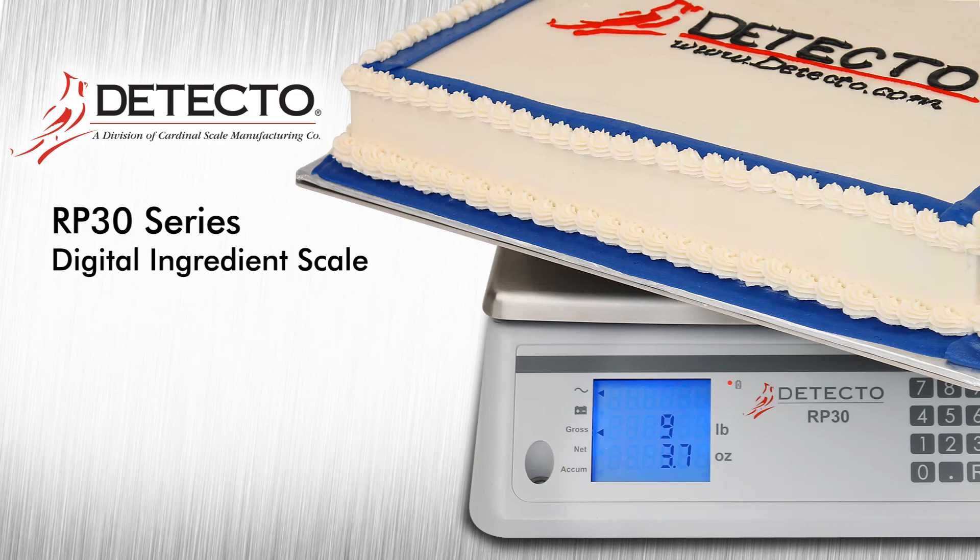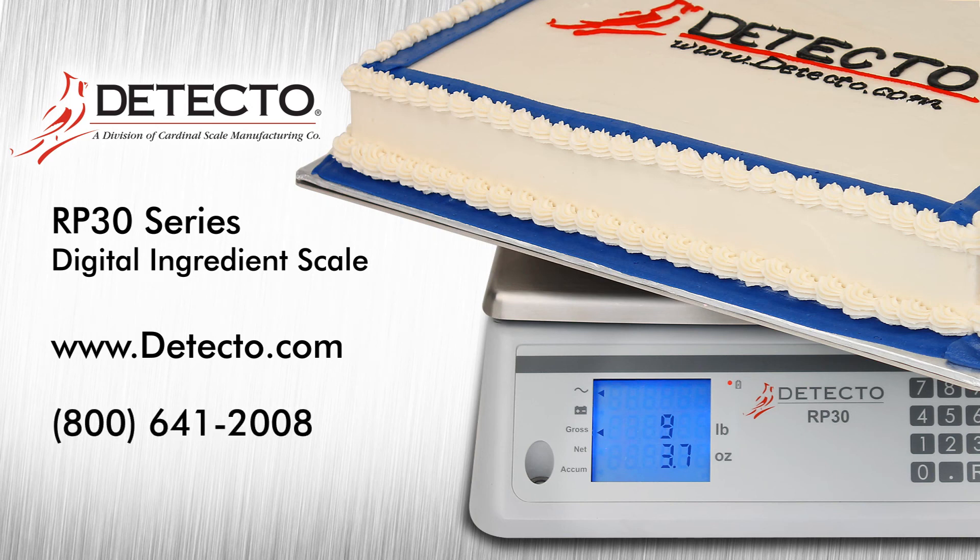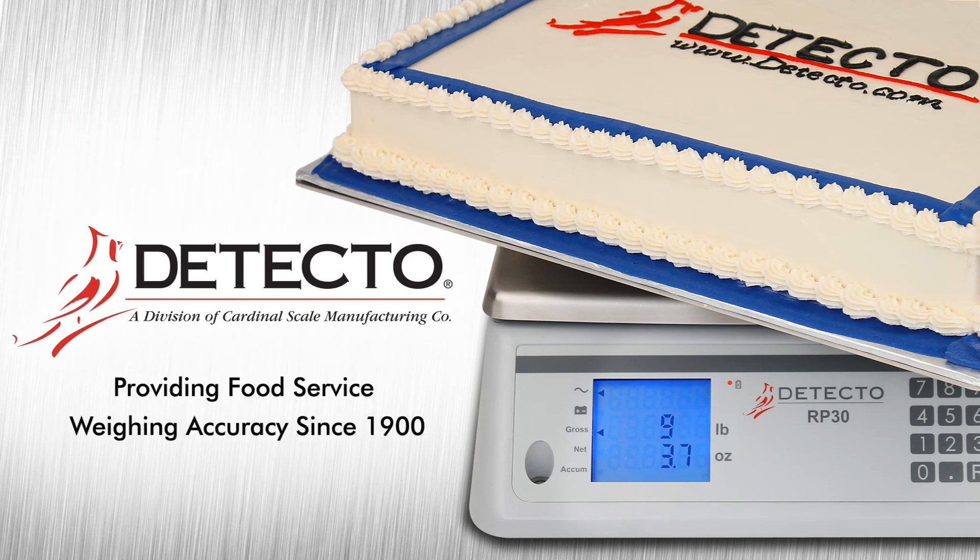For more information on Detecto's RP-30 series ingredient scales, please visit us online at www.detecto.com or call us toll-free at 800-641-2008. Detecto — providing food service weighing accuracy since 1900.